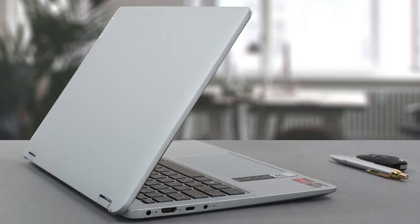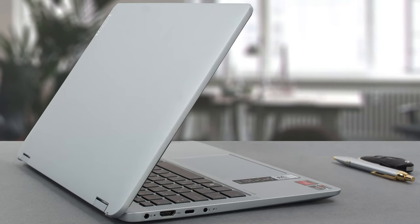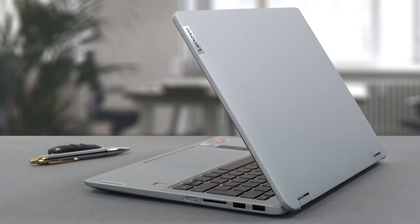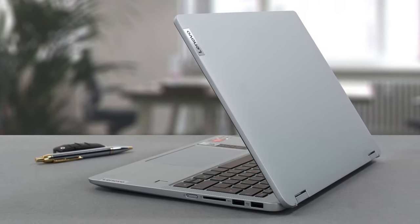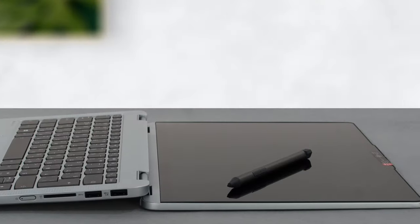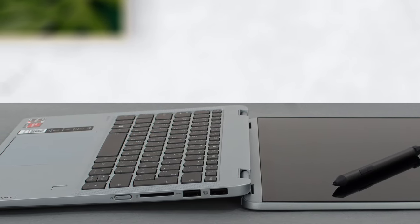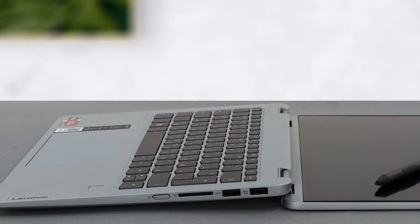We were a bit surprised to learn that it's made from a mix of plastic and glass fibers, as the finish is incredibly smooth and led us to believe that we're working with a singular material. On the other hand, the base shows a lot of flex, while the lid is noticeably tougher, mainly thanks to the glass display cover.